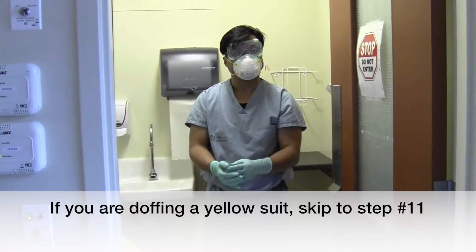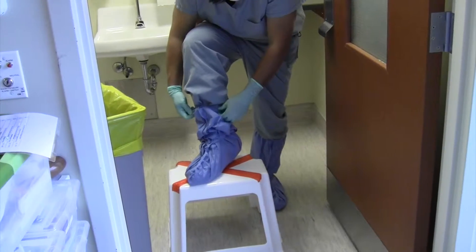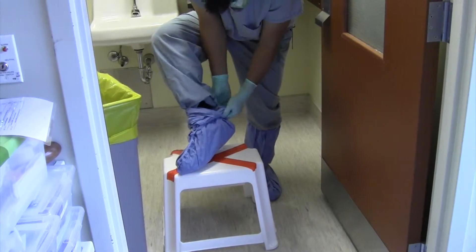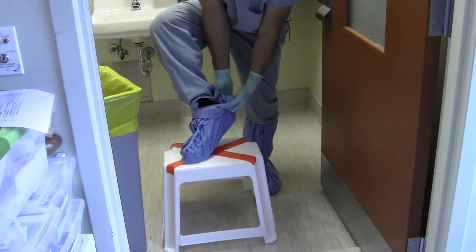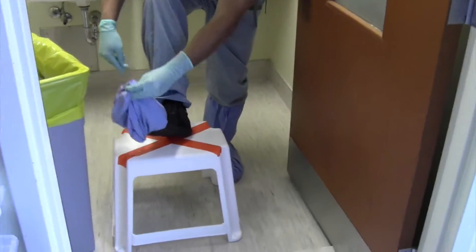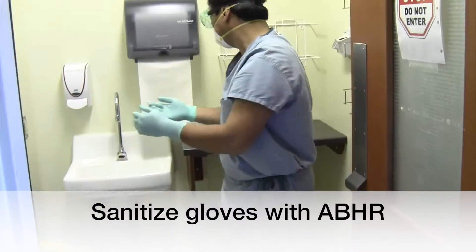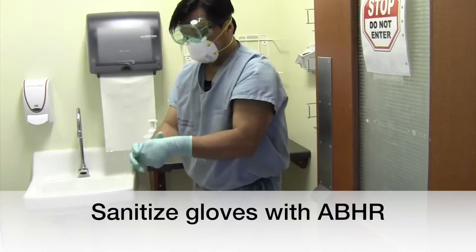Step 10: Remove the leg covers inside out and discard. Do this by grasping the outside of the leg covers and rolling down towards your foot. Sanitize gloves in between each leg cover removal.